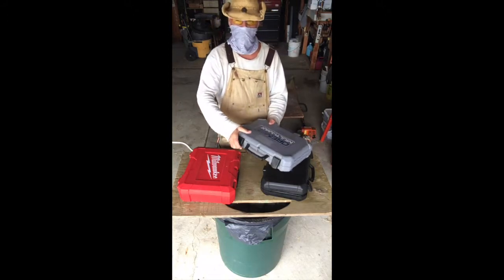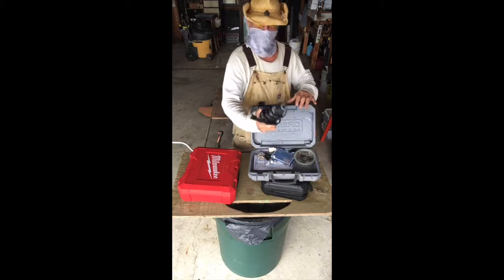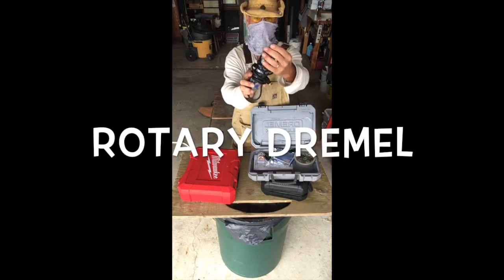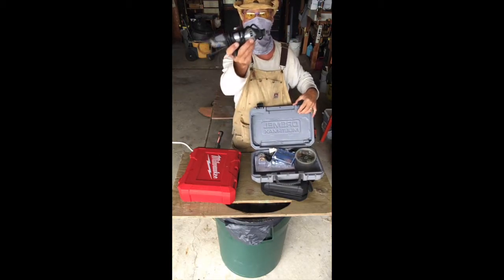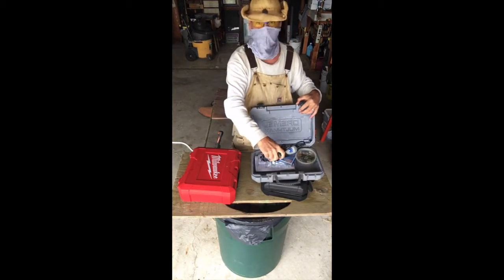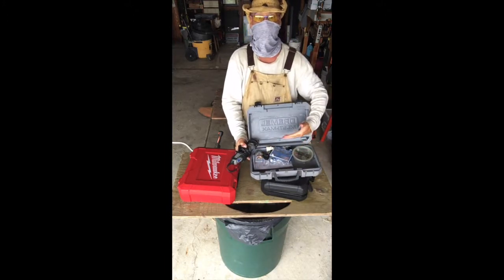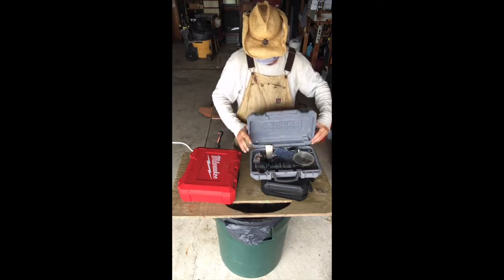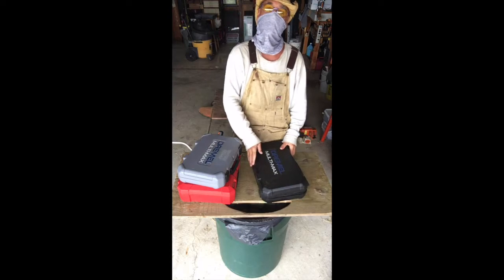Here's another example — my Dremel tool. This is your typical Dremel with the little spinning attachment for carving and detail work. I use this all the time as well. I've cut the inside out, so now I can simply throw all this stuff in there. That's an easy solution.